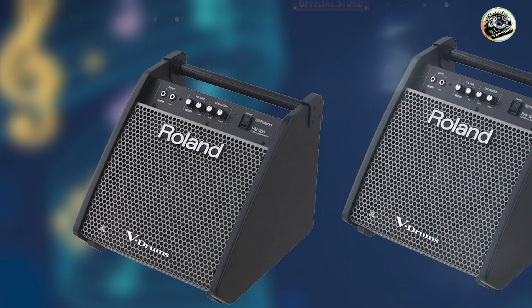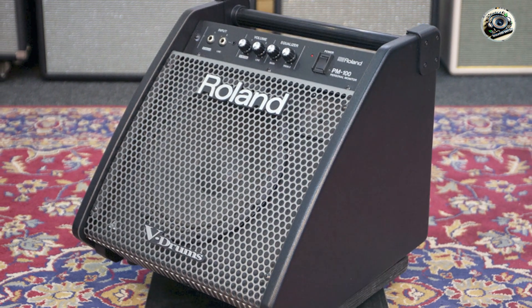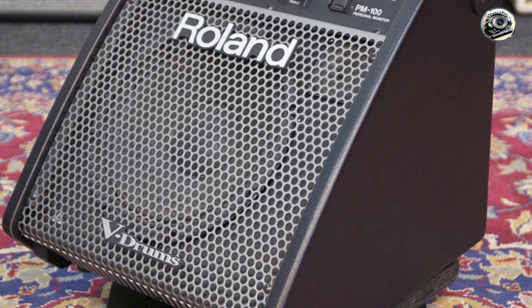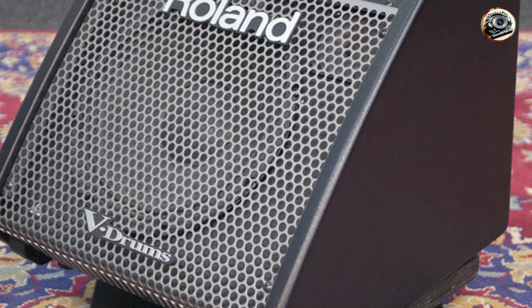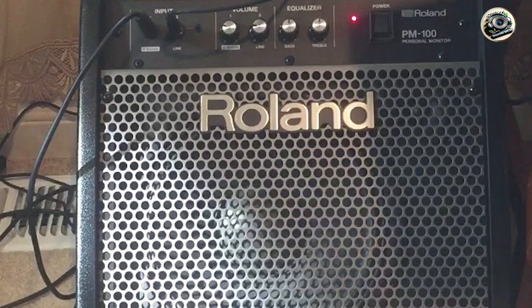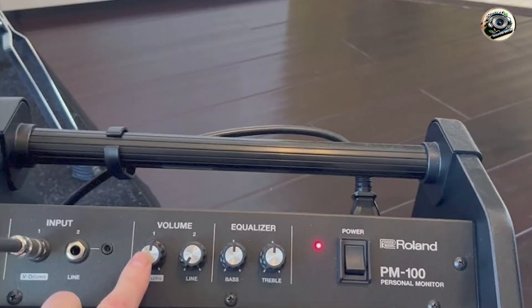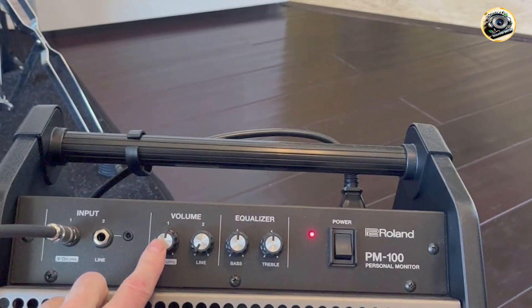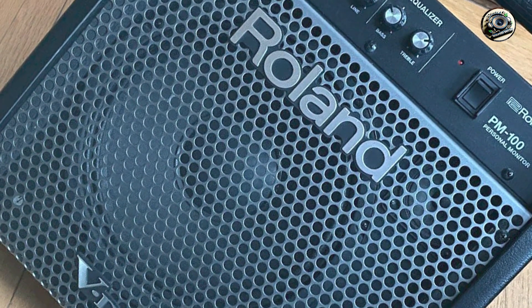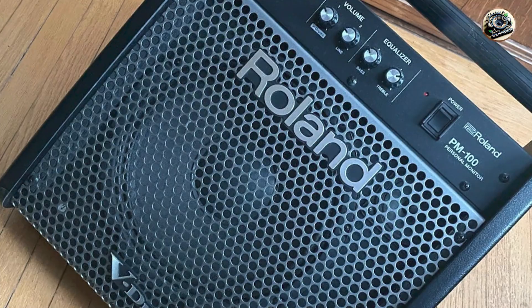Crafted from high-quality materials and engineered for durability, the PM-100 is built to withstand regular use and transportation. Its robust enclosure and protective grille protect the speakers from impacts and environmental factors, while the amplifier's efficient cooling system ensures optimal performance and reliability during extended play sessions. Roland's commitment to quality assurance and innovative audio solutions ensures that the PM-100 delivers consistent and professional-grade sound reinforcement for electronic drum kits, making it a trusted choice among drummers worldwide.